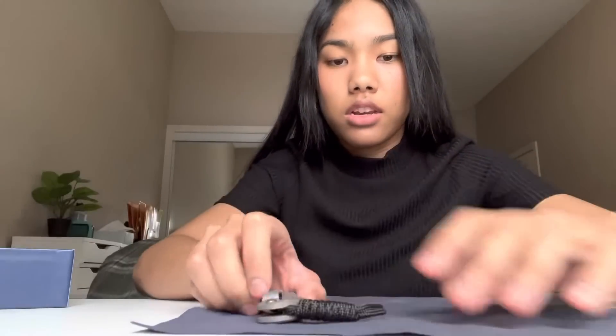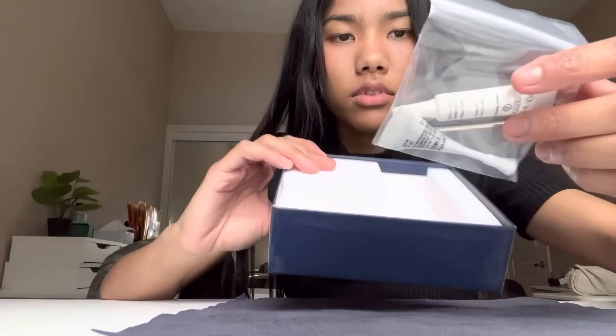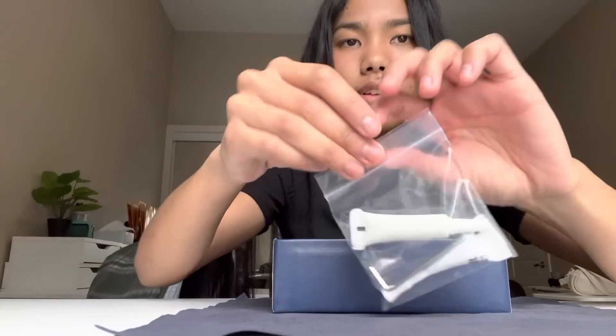I'll just leave this here. This is the cloth, by the way. It feels like glasses cloth — I'm making observations from the standpoint of someone who doesn't know anything about knives or glasses. It feels nice. I'll keep it to clean my knife whenever. And then there's this — I'm guessing this is the stuff to maintain the knife.